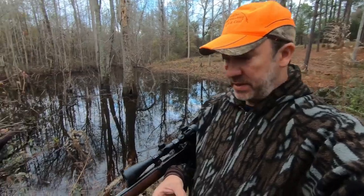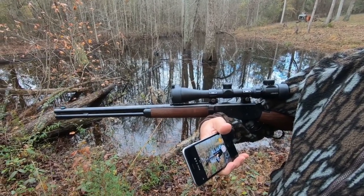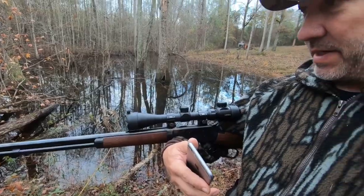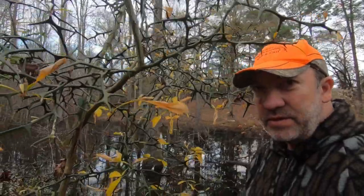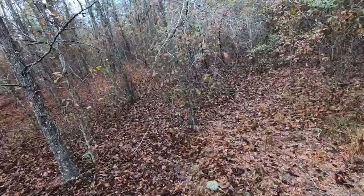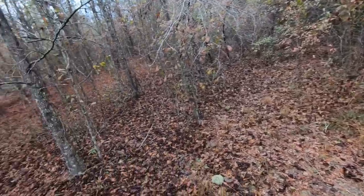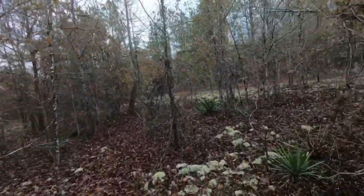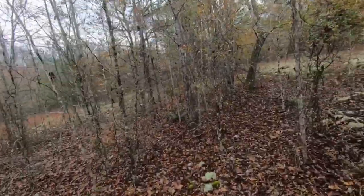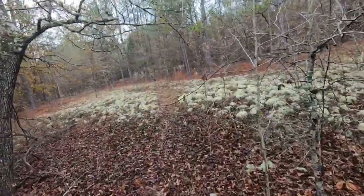Hello everyone, welcome to Lever Guns 50. Today we're taking this bad boy out - the 1894 Winchester in .38-55. We're gonna take this out and see if we can get a deer with it. Y'all stay tuned, I'll take you on the adventure.